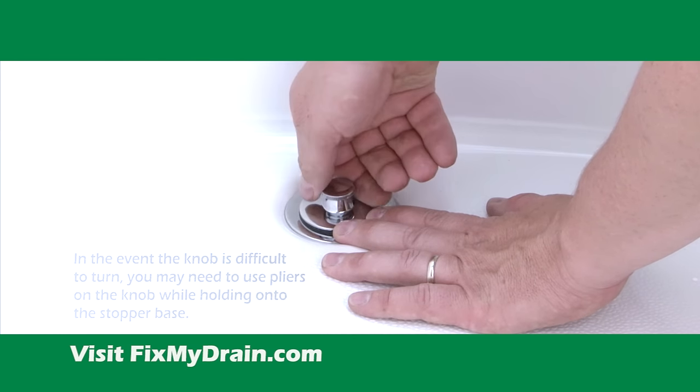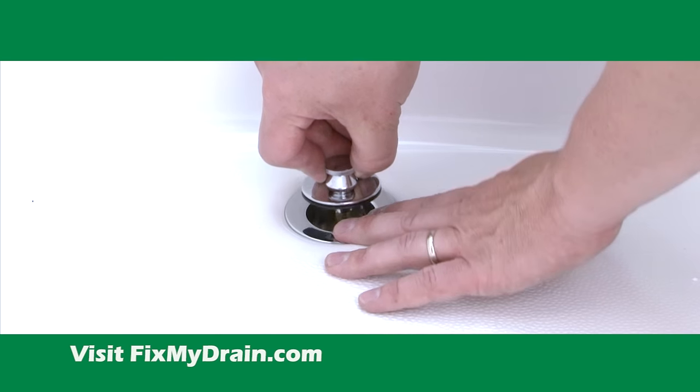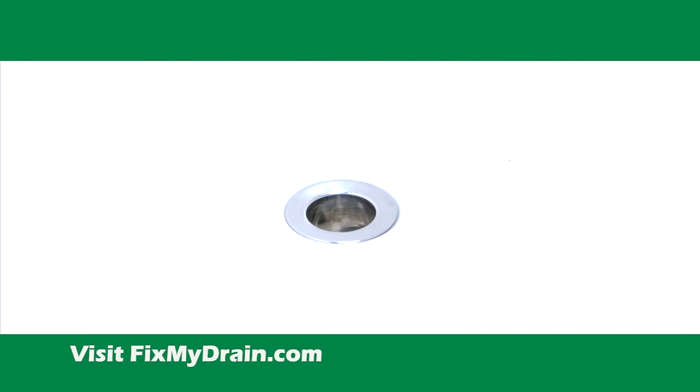Be sure to hold down the stopper base with your other hand, like this, while you are turning the knob. At this point, the stopper should come out of the drain.